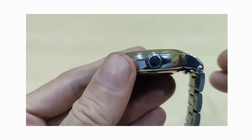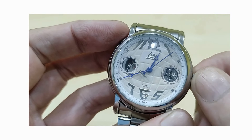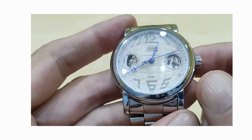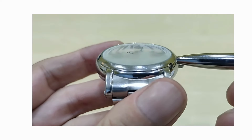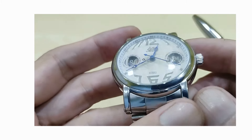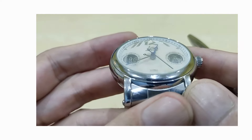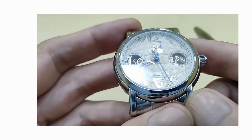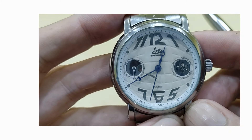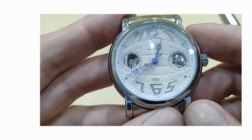You have a standard 5mm push-pull crown which doesn't screw down, so your water resistance is a standard 30m. The bezel moves at a 45-degree angle up until the domed mineral crystal, which does have some quite nice distortion. As I mentioned earlier, the thing that Shenhua are particularly known for is their intricate dials mixed with some raw, basic design cues.